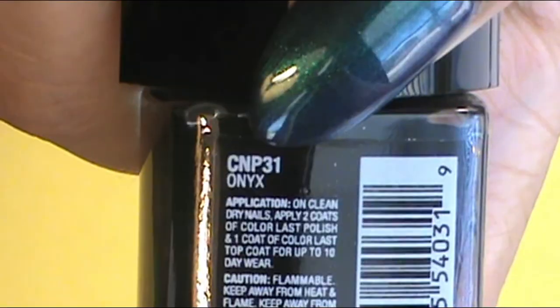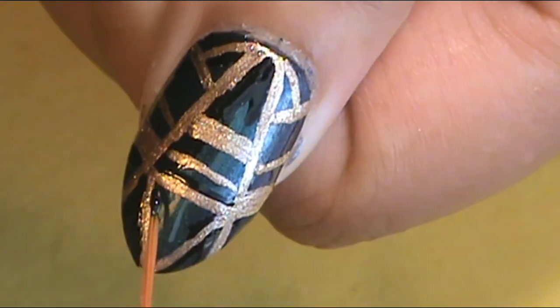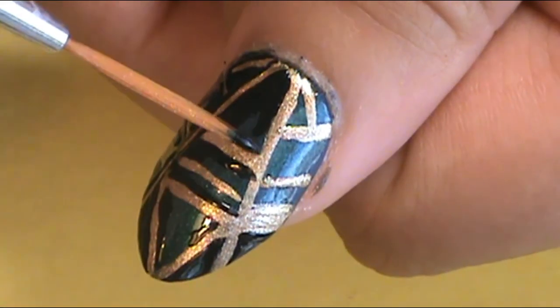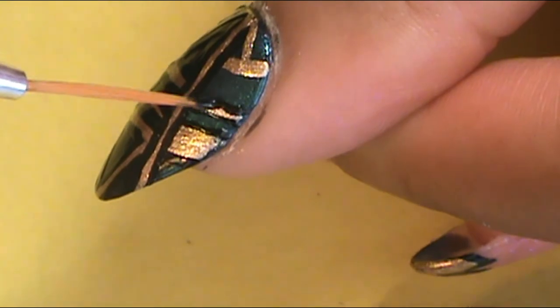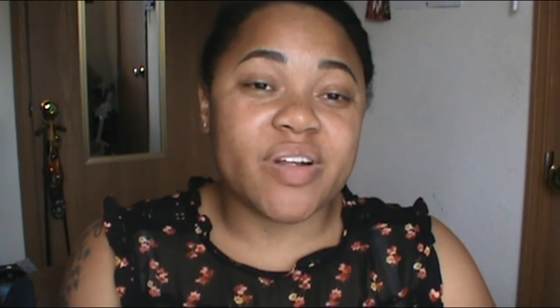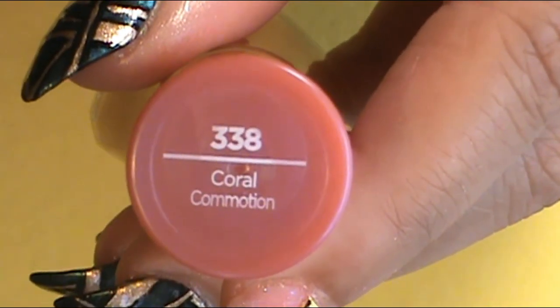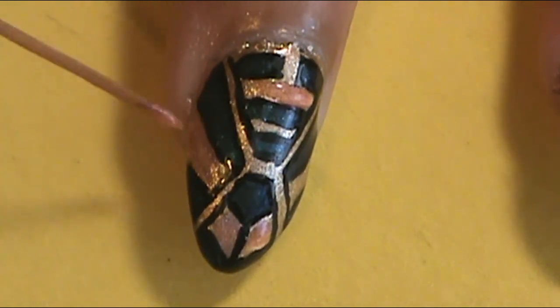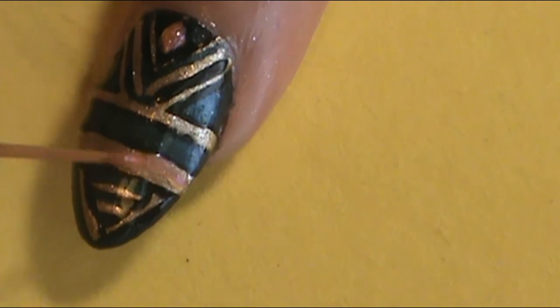After I did the whole process and applied all the lines, I started to outline the gold lines in black to really make them pop, using that same LA Colors Color Craze Onyx. Once I was done with the outline, I tried a new color I recently bought — Sally Hansen InstaDry in Coral Commotion. I love this color, so I decided to put it on just the thicker gold parts of the nails on the middle finger, ring finger, and thumb.